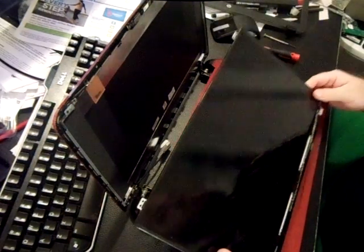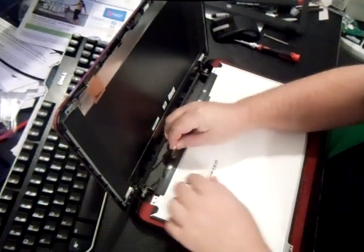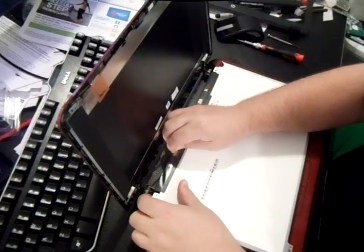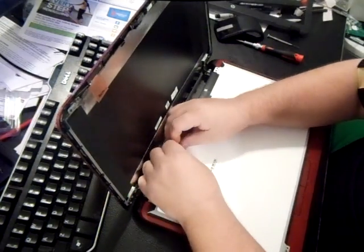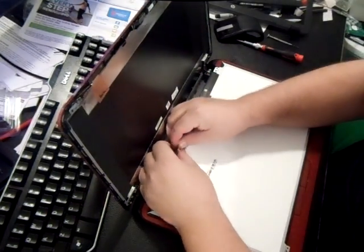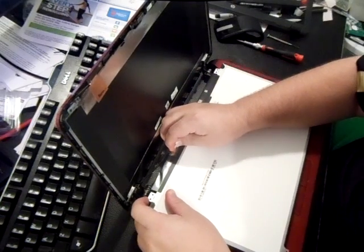Once you get your new screen in, the only thing you're going to do is just reverse the whole process and put your ribbon back in — it just slides right in there. Make sure you take the screen out and read the model number before you buy it on eBay.